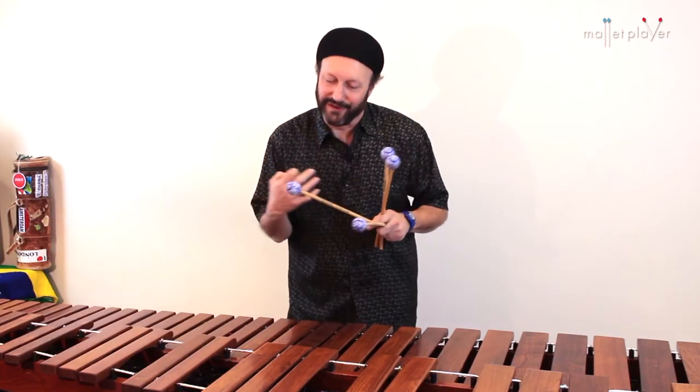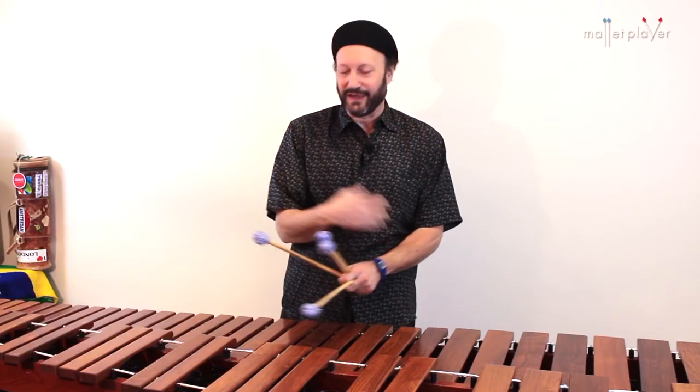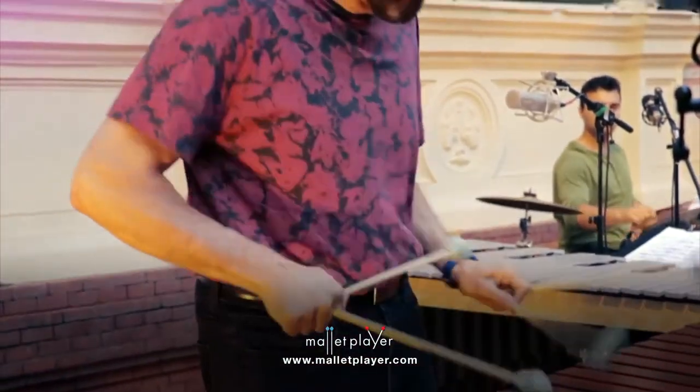That's fun. I got to say, man, that's the funnest music that I play — soca music on vibes and marimba. I just love it. I hope you have a good time trying some of these things, and we'll see you next time.